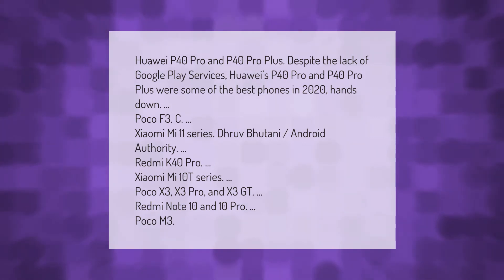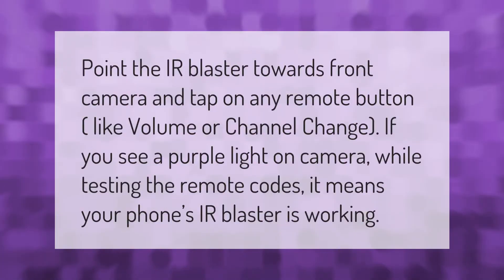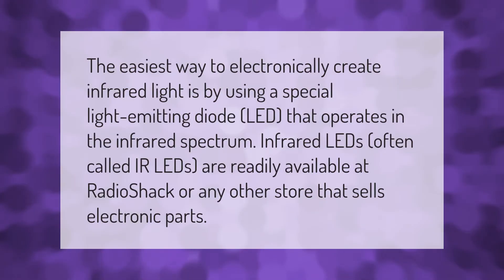Point the IR blaster towards the front camera and tap on any remote button, like volume or channel change. If you see a purple light on the camera while testing the remote codes, it means your phone's IR blaster is working.